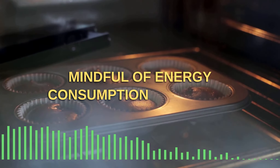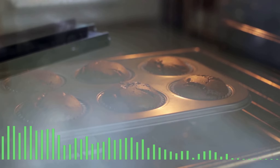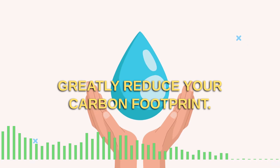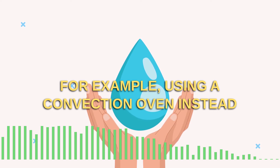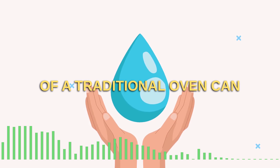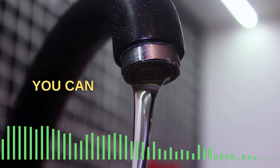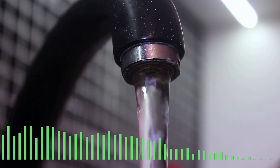Another important aspect of waste-free baking is being mindful of energy consumption and water usage. Investing in energy-efficient equipment and utilizing water-saving methods can greatly reduce your carbon footprint. For example, using a convection oven instead of a traditional oven can reduce your energy consumption by up to 30%. You can also implement measures such as installing low-flow fixtures to reduce your water usage.